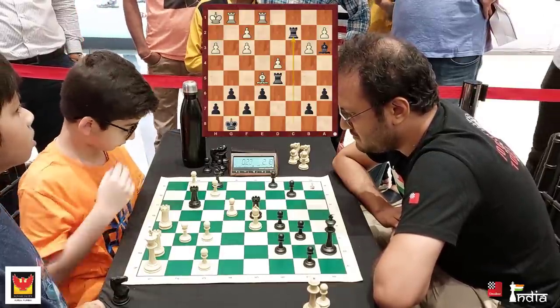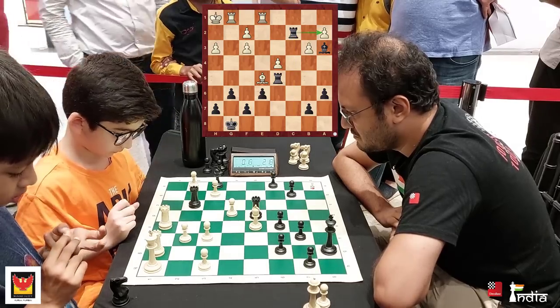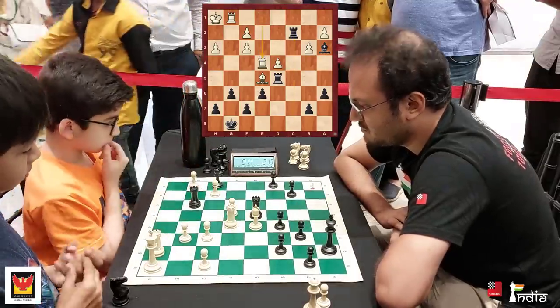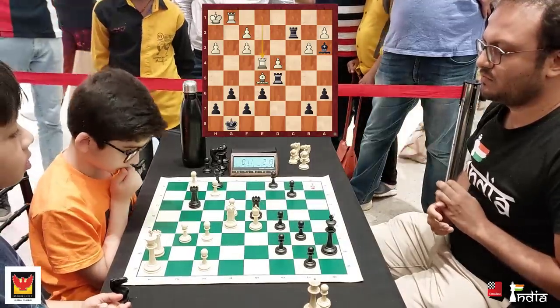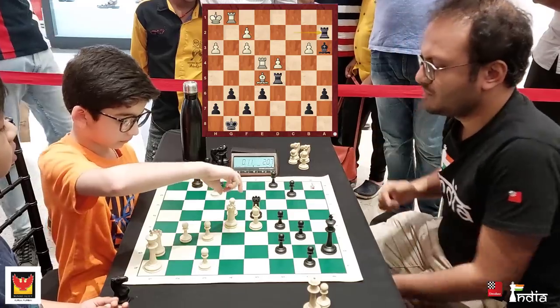The Rook enters on c2, and this is almost game over now. A2 is falling, f2 is also falling — it's not much to play for, and time is running low. He goes Rook e4. Now it's a problem of plenty for me: should I take the f2 pawn or the a2 pawn? I decide to take the a2 pawn.